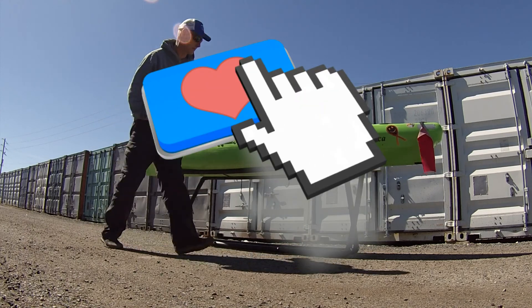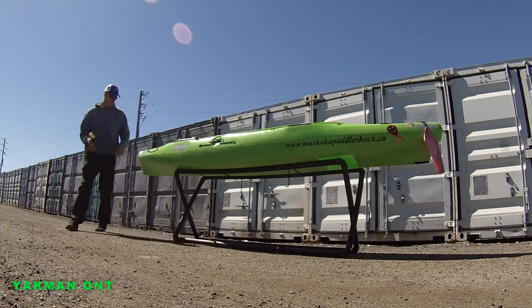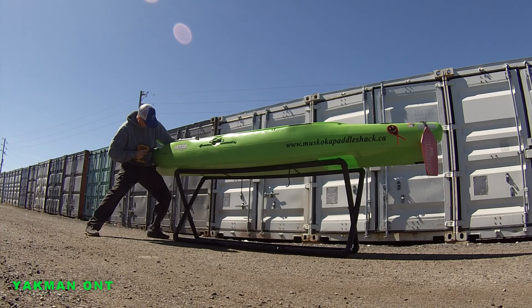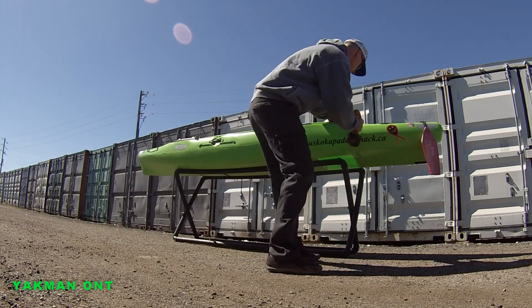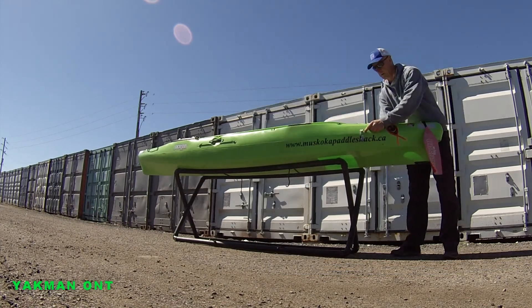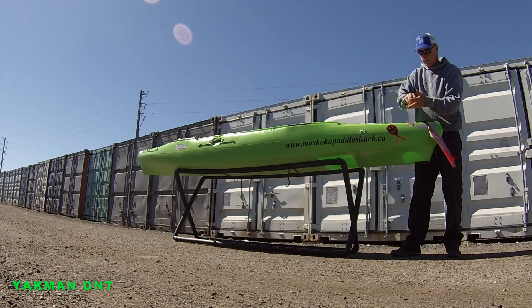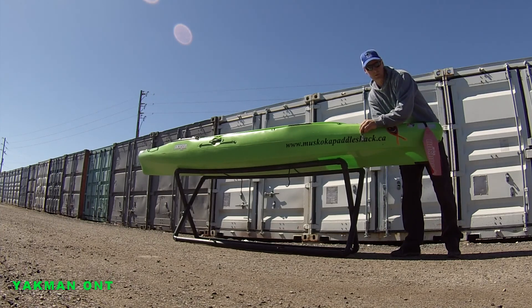Make sure I can access it from the inside with my hand. No turning back now. I'm lucky on this one — it's easy access. On my Cuda, I was barely able to reach inside and get the nuts on it. Where if you can't reach, like I said earlier, you just put the pop rivets.